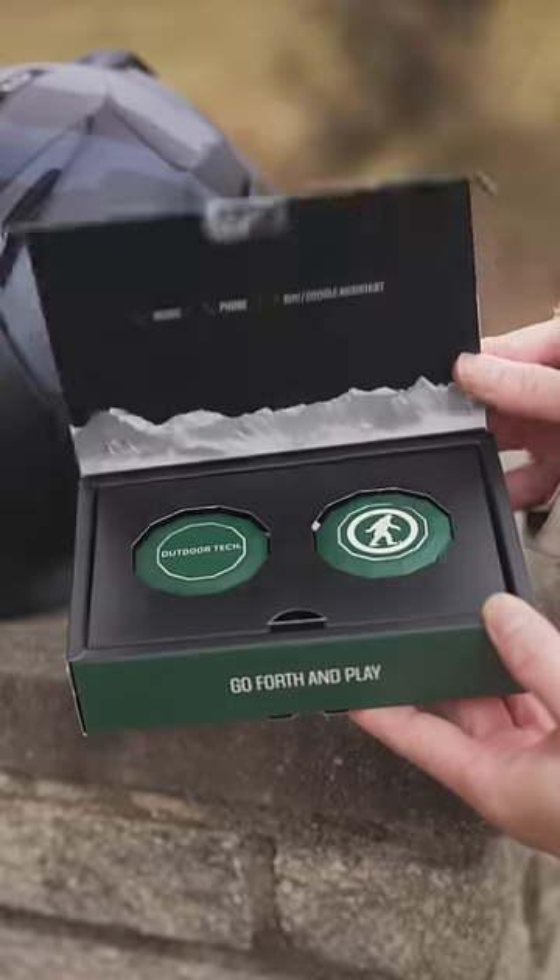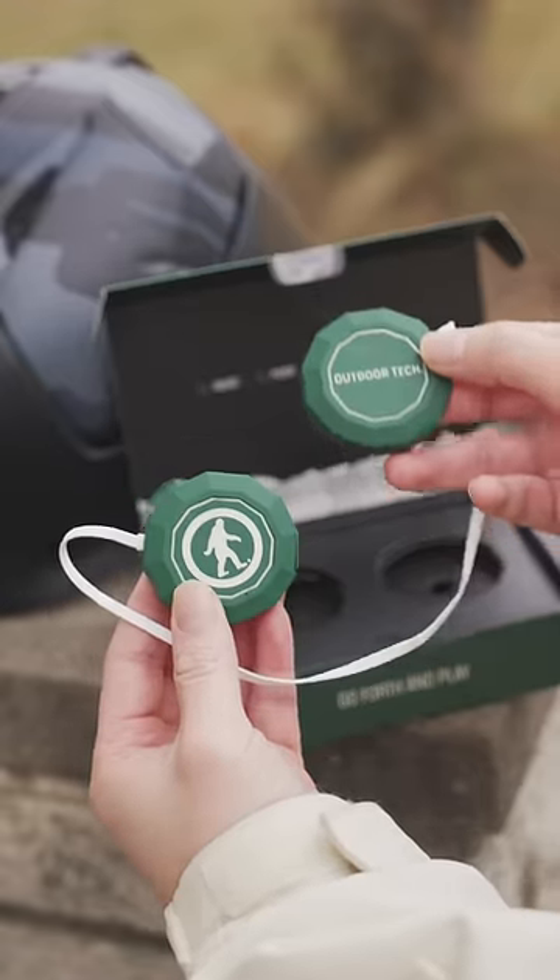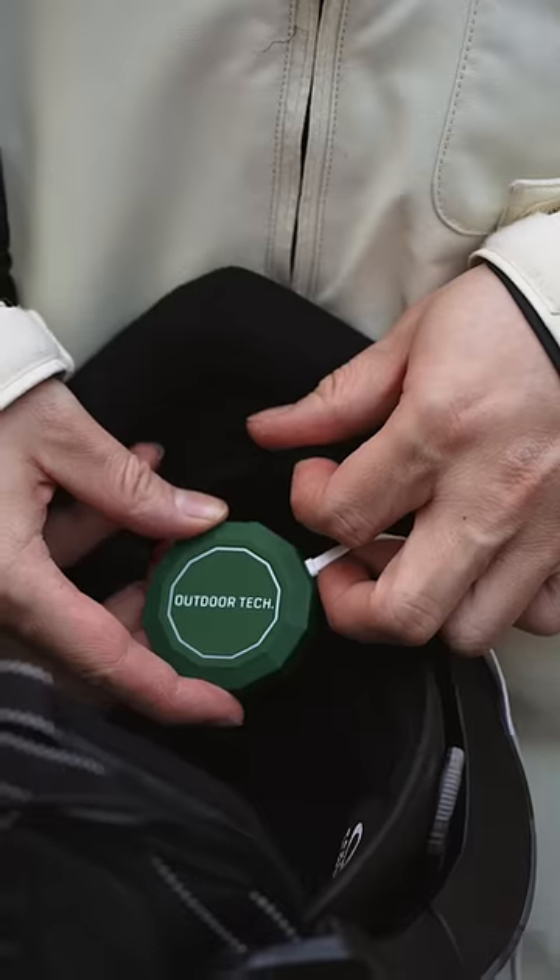Love listening to music while skiing but struggle finding the right headphones? Let me introduce you to the Chips 3.0. They're a wireless speaker that fit perfectly in any ski or snowboard helmet. You can safely use them going down the slopes or on your outdoor activities.